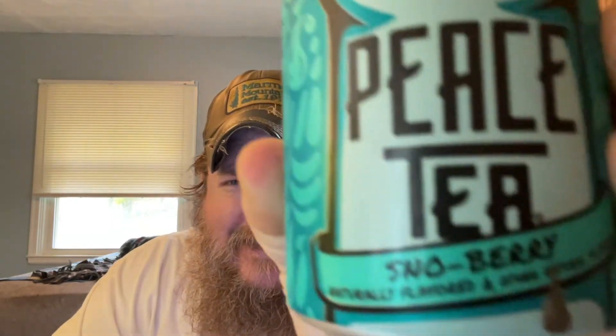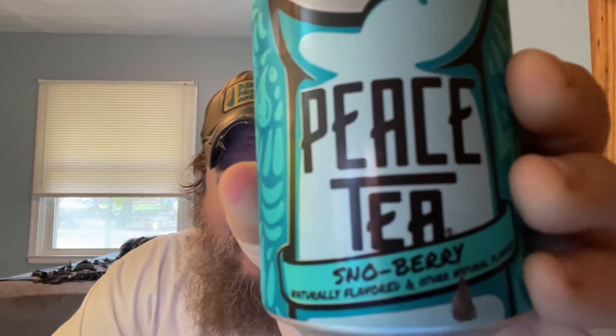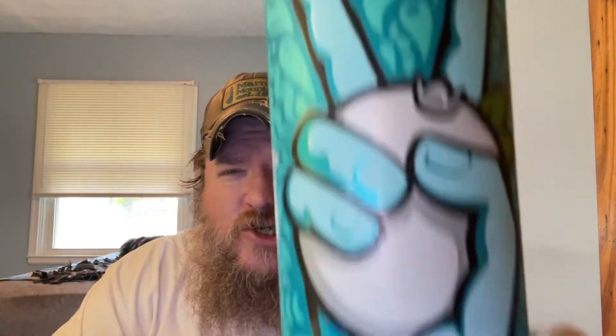Hello. Today we're going to try a beverage — Peace Tea Snowberry. Peace Tea Snowberry. Snowberry.